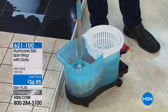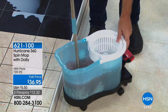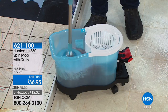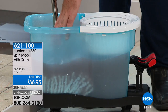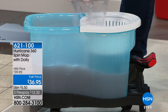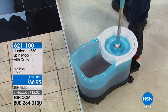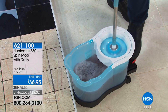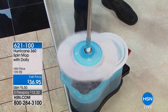You just place it in. I want you to see how fast that bucket spins. One side to wash — now you can use any type of chemicals. I like to use really hot water in here because your hands never touch the water, your hands never touch the dirty disgusting mop head. You then just simply place it in the dryer side and push down on the foot pedal — the faster you push down, the drier the mop head gets. It always comes out completely clean.